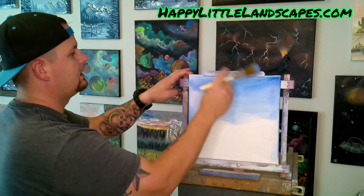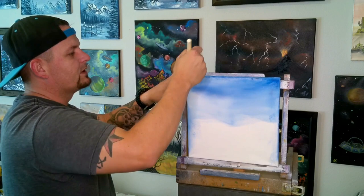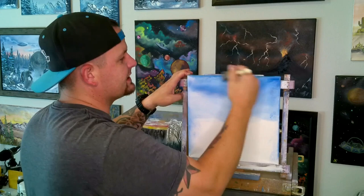We started off today by covering our canvas in Bob Ross liquid white. You've got to have the liquid white on there if you want these oil paints to blend. If you don't have liquid white, you're going to be in agony city, as Bob always said, because they just don't blend like they should.